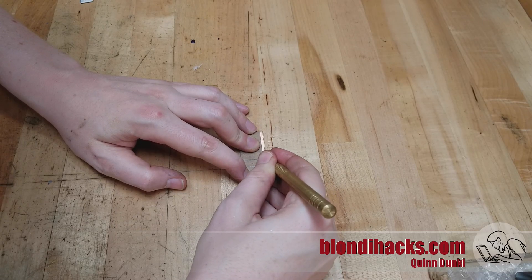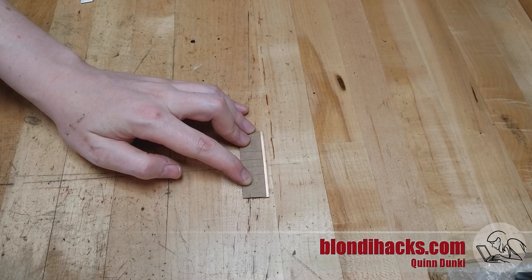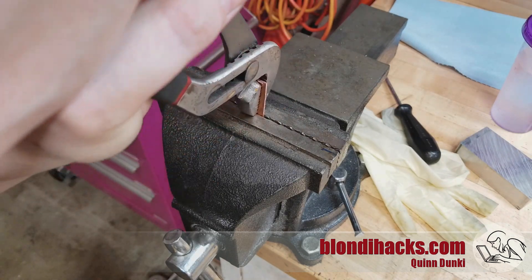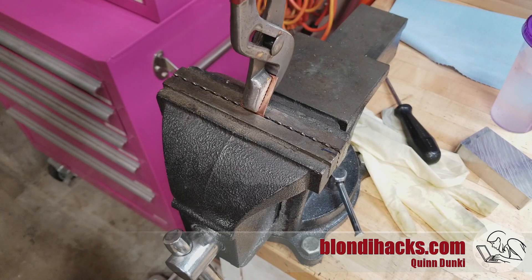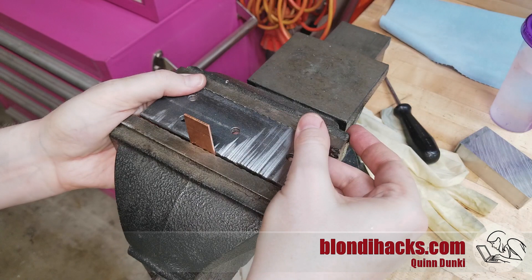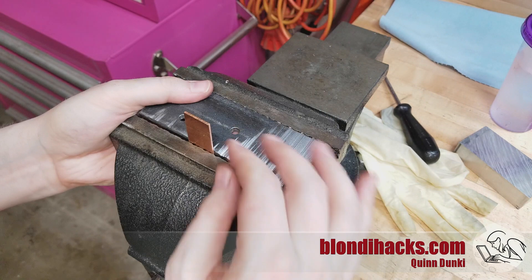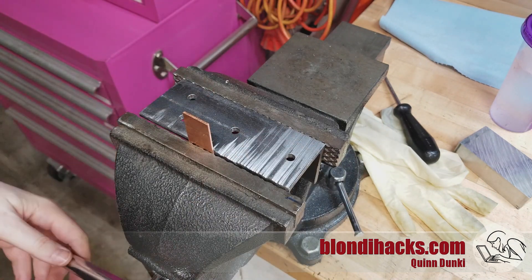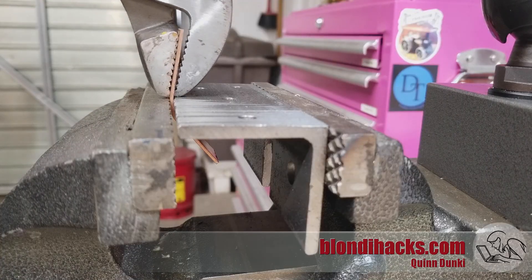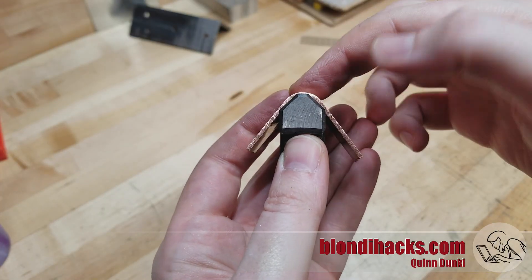Then we're going to use the template to mark the fold lines on the material, and I'm just going to use my vise and some channel locks to do the folding. Again, if you had a press brake or proper sheet metal tools this would be a lot easier, but this works just fine. It's important to start with that center section — the nose on the end of the jaw — because that's the most critical one, and so the first bend is easy. For the second bend, you can use a piece of angle iron in the vise to get the clearance needed to make that bend, trying to get that 45 degree angle on the sides of the nose, and the width of the nose needs to match your chuck jaws. Get that as close as you can, because everything else kind of depends on that being a good fit.